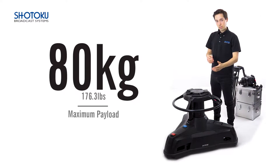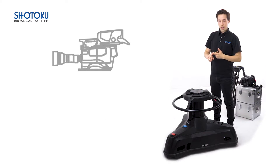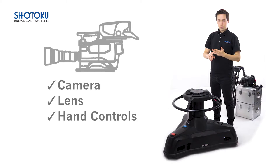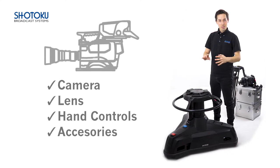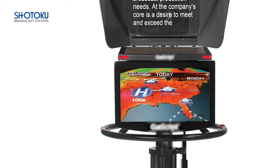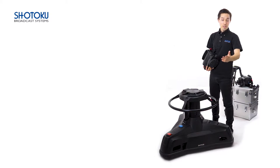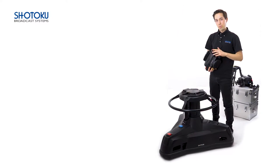With the right pan and tilt head, it can carry everything from simple configurations such as a camera, lens, hand controls, and basic accessories, through to larger systems incorporating teleprompters and talent monitors. Compatible Shotoku heads include the SG900, TE23, TE12, and the SX300 with a 4-bolt flat fitting.